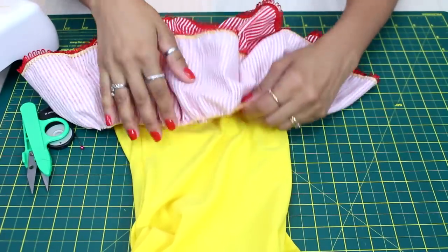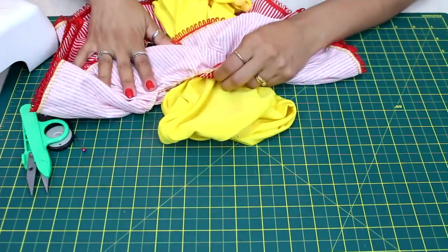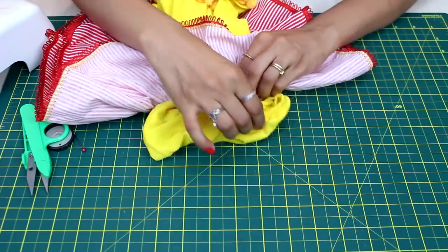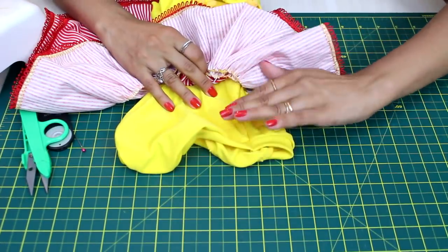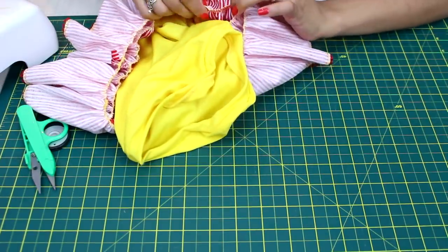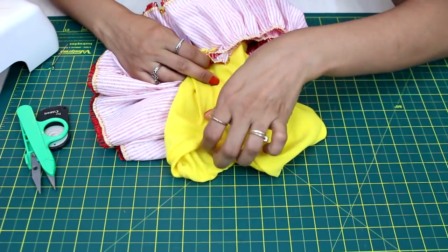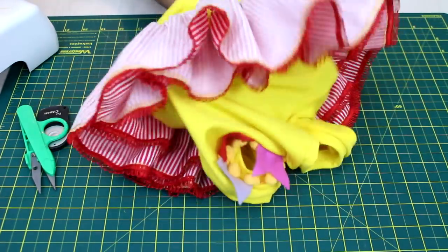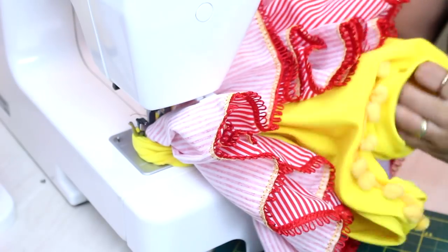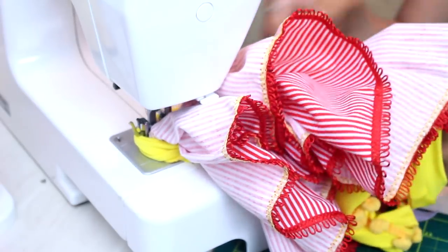Tenho que encaixar a saia pela parte de cima, então vou encaixar o body de cabeça para baixo. Depois que eu costurar aqui ela vai deitar e ficar certinha. Então eu tenho uma lateral — vou marcar três dedinhos da minha costura — e a outra lateral. O restante na hora da costura eu vou esticar o body. Pego na outra lateral da saia, com a agulha baixa, e vou puxar até manter a mesma direção, para o centro da saia não ficar nem mais para cima nem mais para baixo.